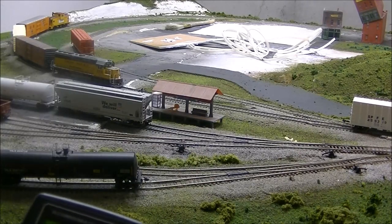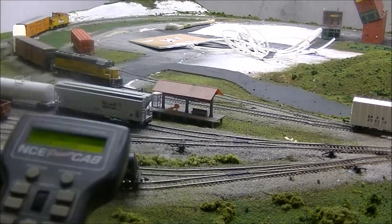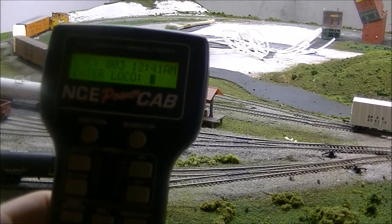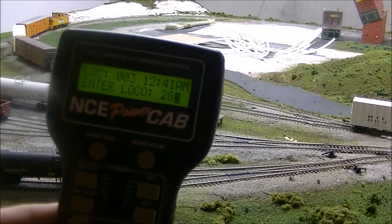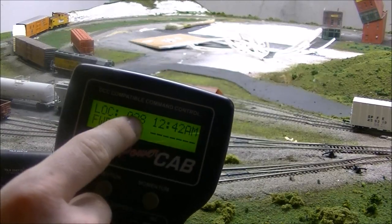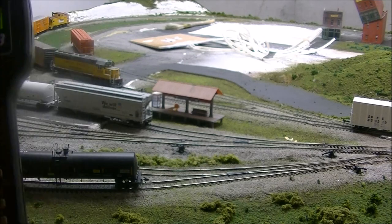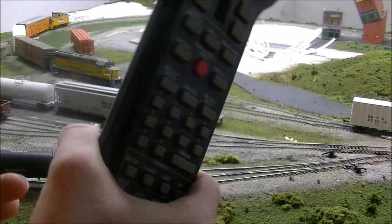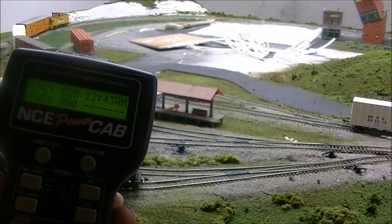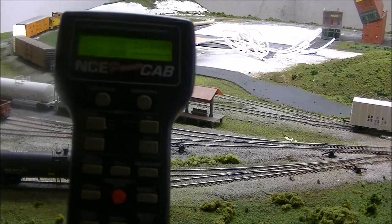For instance, let's select the locomotive number — this is in a consist. We're going to enter its consist address of 28. You'll notice instead of saying Consist, it says Loco — that's because I programmed the decoders to be on the same number in a consist. We're getting into Advanced Consist territory here, but this is just a simple video on how to unbox, set it up, and run a train. It's that easy — three steps.